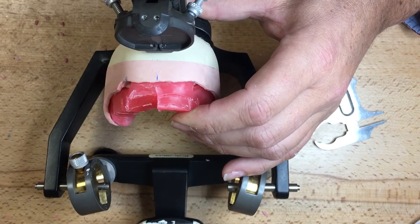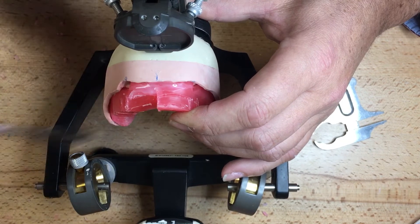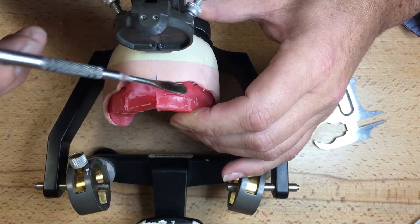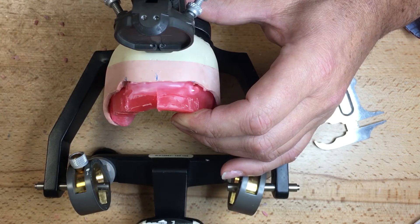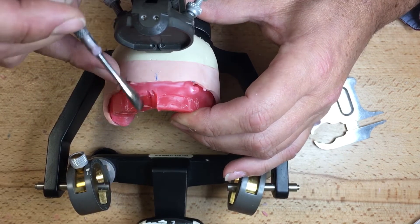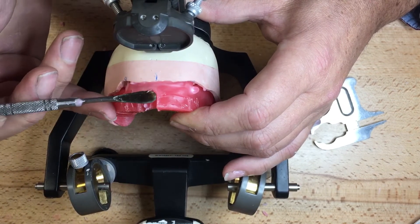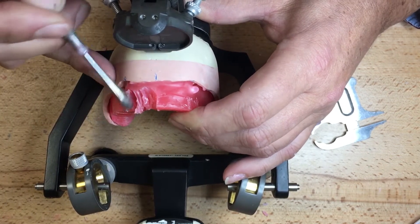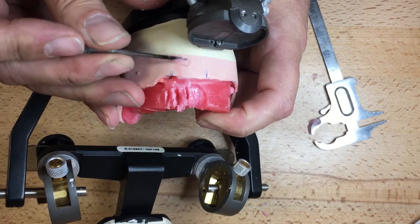I'm adhering the rim with wax. My model has been soaked in water prior to doing the setup. I have full anticipation that I'm going to finish in that instance, but in the event something comes up and you need to go back, re-soak the model, reseal the base down, and start as if you were starting from the beginning with the adherence of the wax to the model. I don't want the lower base or the lower occlusion rim to be moving around when I'm setting up the teeth — it needs to be in position.